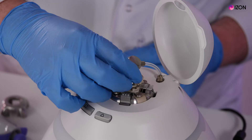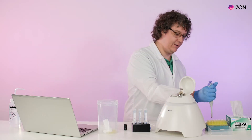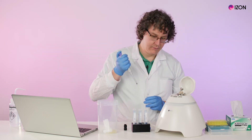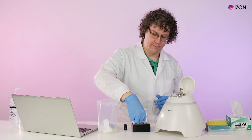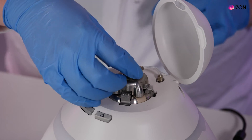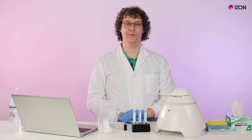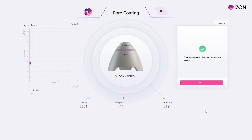Then attach the upper fluid cell and add 35 microliters of coating solution. Mount the shielding cap, insert the pressure nozzle, and close the lid. Wait for the coating process to complete — this will take approximately 10 minutes at the maximum pressure of 2500 pascals, which has been sped up for the purposes of this demonstration.